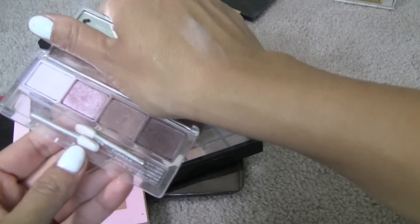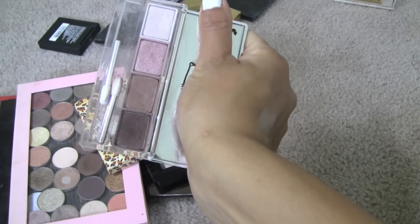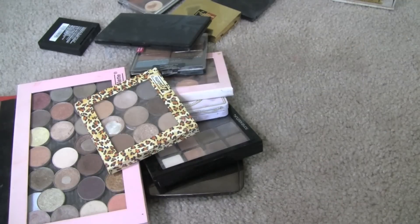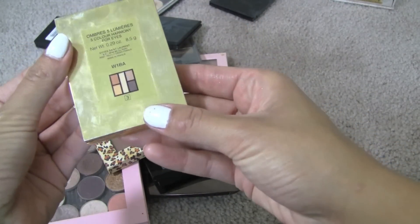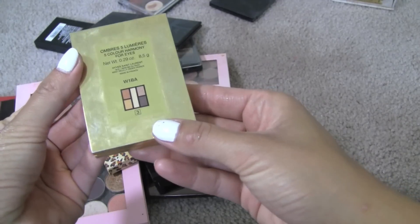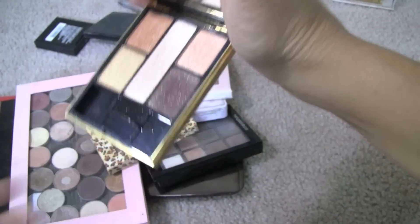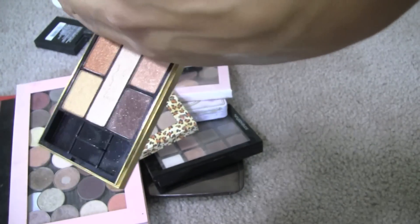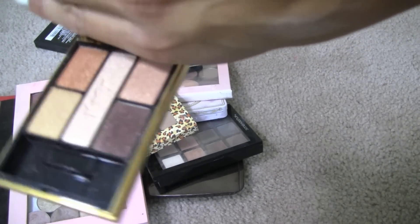Clinique Pink Chocolate — I actually just used this a couple weekends ago. I really love it — it's a nice wearable way of wearing some pink if I ever want to wear pink, so I will keep that one. This one by YSL — I don't ever use. I think I've maybe used it twice. W1BA Harmony — Five Color Harmony for Eyes. Beautiful colors, it's like a fall palette. I hate to get rid of this, it's so pretty. Maybe I will try to use these colors a little bit, because I don't think I've ever used it. I just need to make it more visible so I actually reach for it.